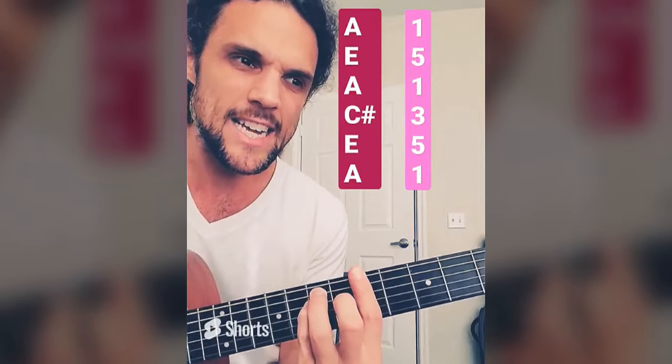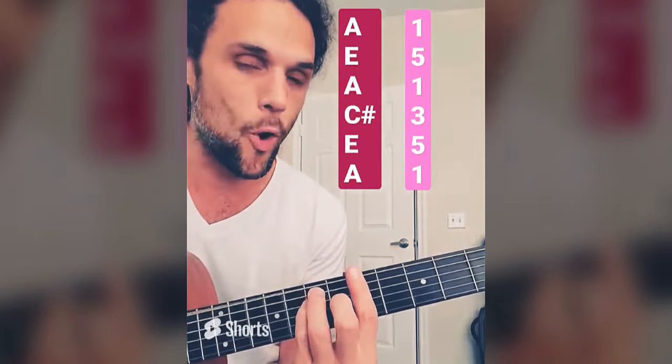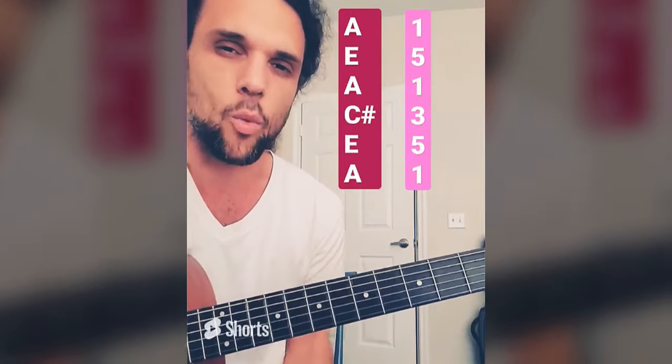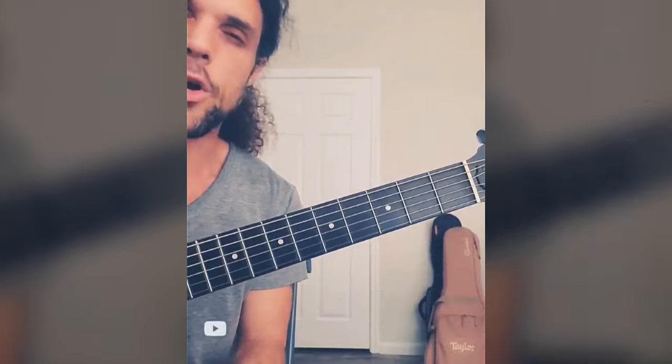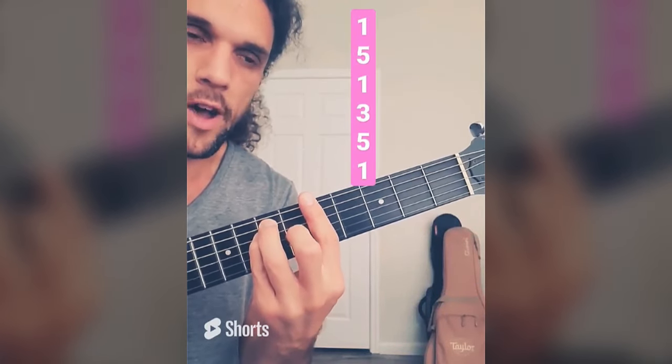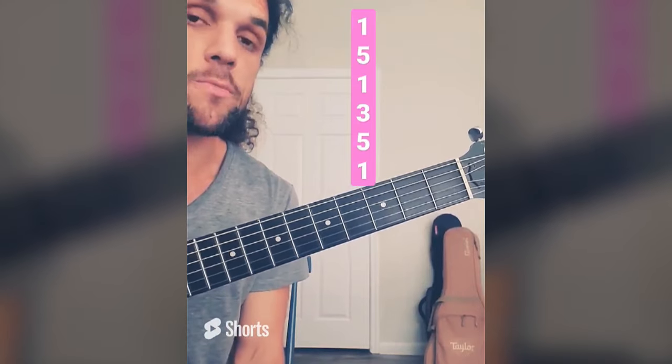If I play A major — A, E, A, C sharp, E, A — totally different notes, but the numbers are still 1, 5, 1, 3, 5, 1 of our new root. Stay tuned to see why this is valuable. Now that I know the full note order of this standard bar chord is 1, 5, 1, 3, 5, 1, I'm going to start breaking it up into smaller pieces.